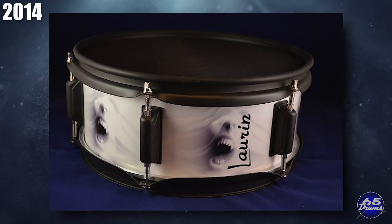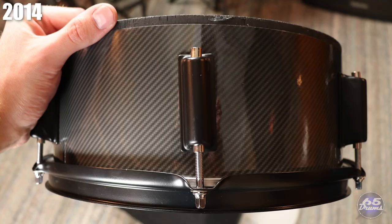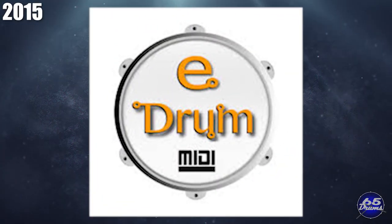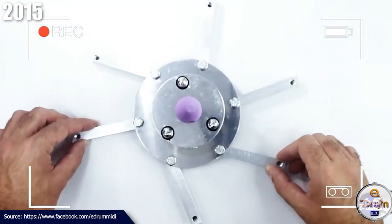2014 is the best estimate as to when Lauren Drums came into being, based on website registration date, with earliest forum mentions from 2015. The company is known for making custom electronic snares, toms, kick drums, and cymbals with very unique drum wraps in literally any design imaginable — though products look really cool but have been found to be not well designed in practice. In 2015, eDrum MIDI was founded, making some very nice looking drum trigger systems.